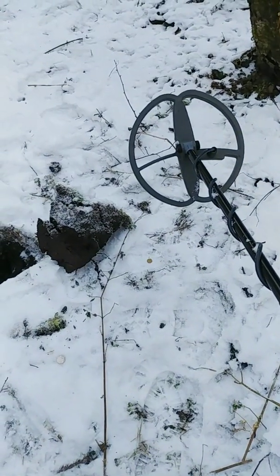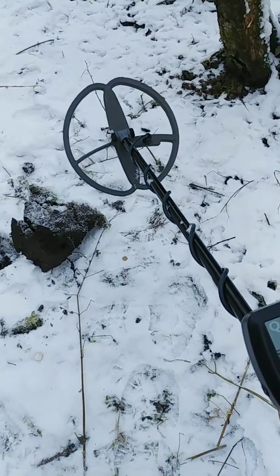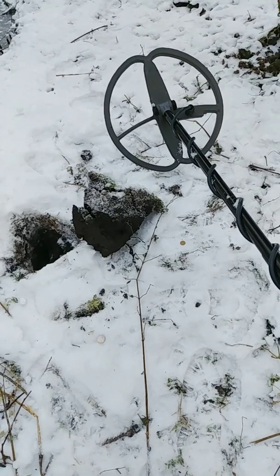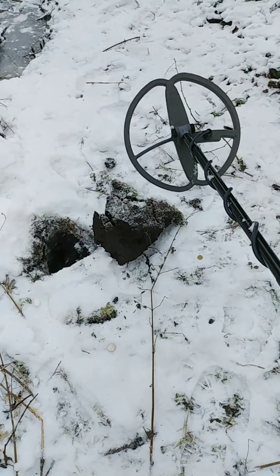Hello everyone. I decided to make a very short film about how Quasar performs in winter time. Currently it's minus six degrees Celsius. Not really critical, but yeah, it's winter.